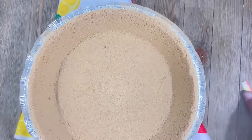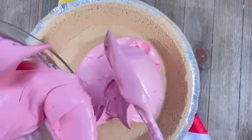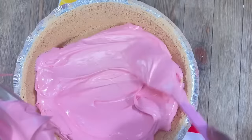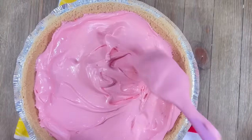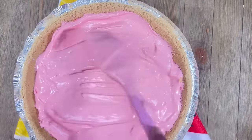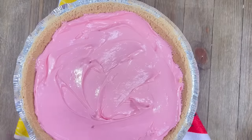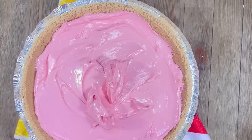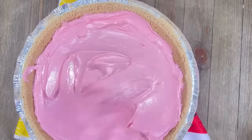Look at that crust — beautiful crust. Let's just fill it up to the brim with our beautiful pink cherry pie Kool-Aid filling. Looks so beautiful, it's going to taste so good. Meet me downstairs in the comments and let me know if you have ever had Kool-Aid pie, and if so, what is your favorite flavor? There are so many choices.